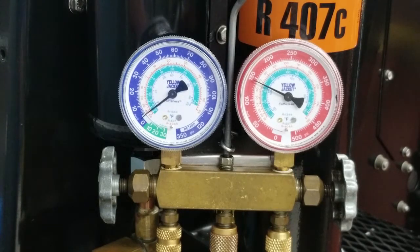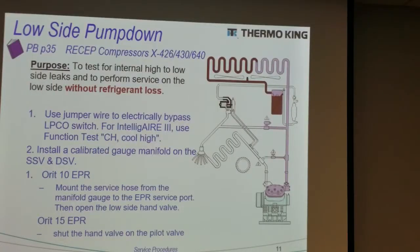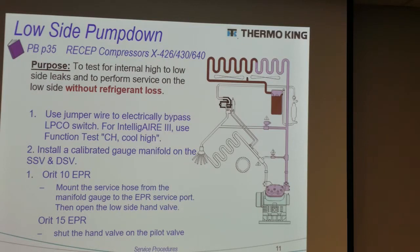Once you've made your repairs, leak check the area you just repaired, then evacuate the low side by itself. When you're done with the evacuation, go ahead and backseat your dryer inlet valve, and that will put the unit back into normal service again. This concludes the low side pump down procedure.